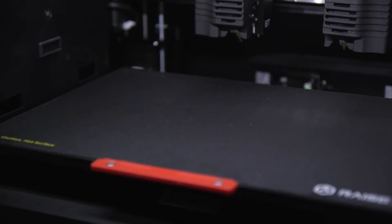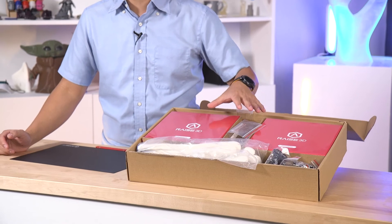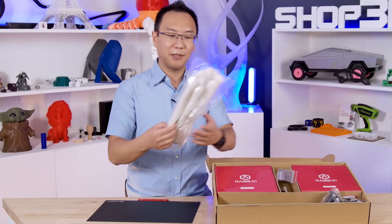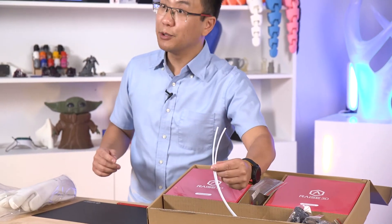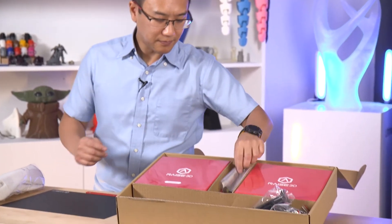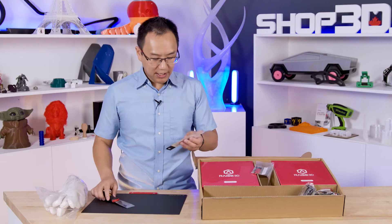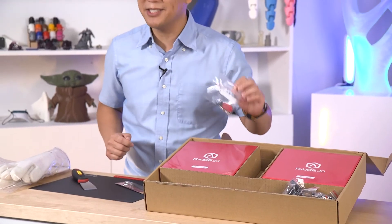Let's see what else comes with your E2. We have two full spools — one kilogram of RAISE 3D Premium PLA each — one spool of red and one spool of white, the colors for RAISE 3D. We also have some heat-resistant gloves for you to work with on your hot end, some guide tubes for your filament, spool holders for your printer, and some tools for getting your prints off the build plate — a spatula and some tweezers. Finally, a USB key and some extra fuses for your printer.